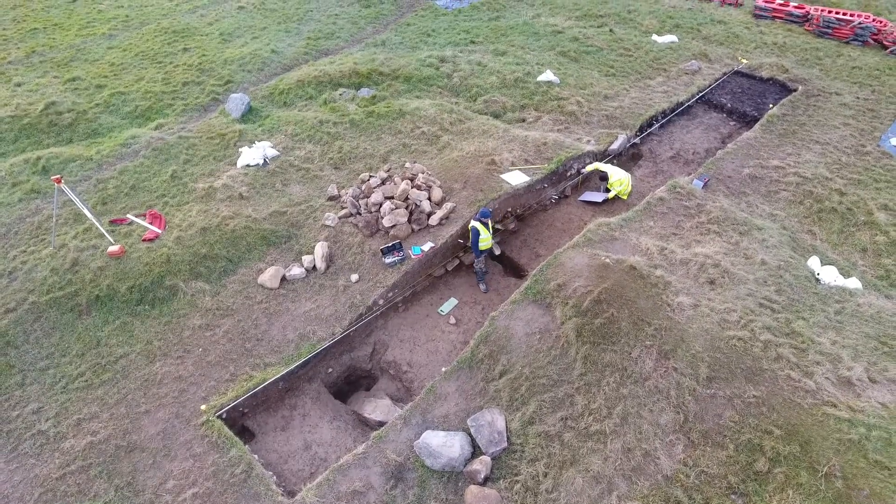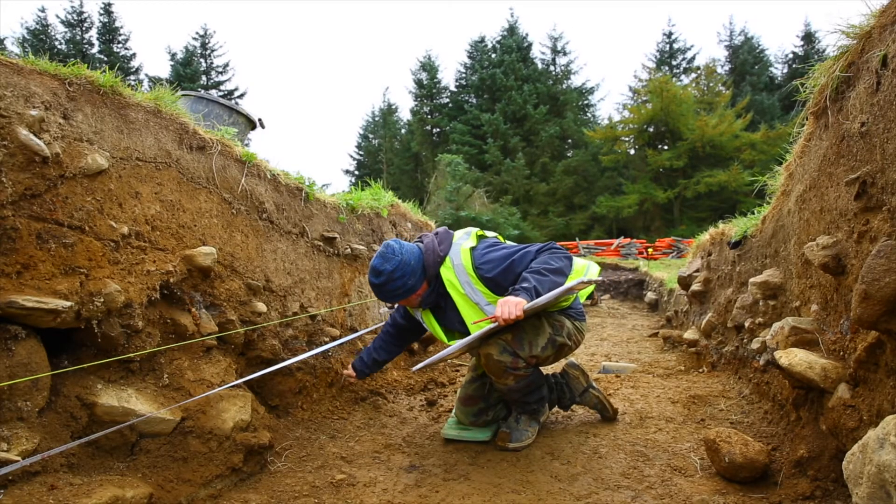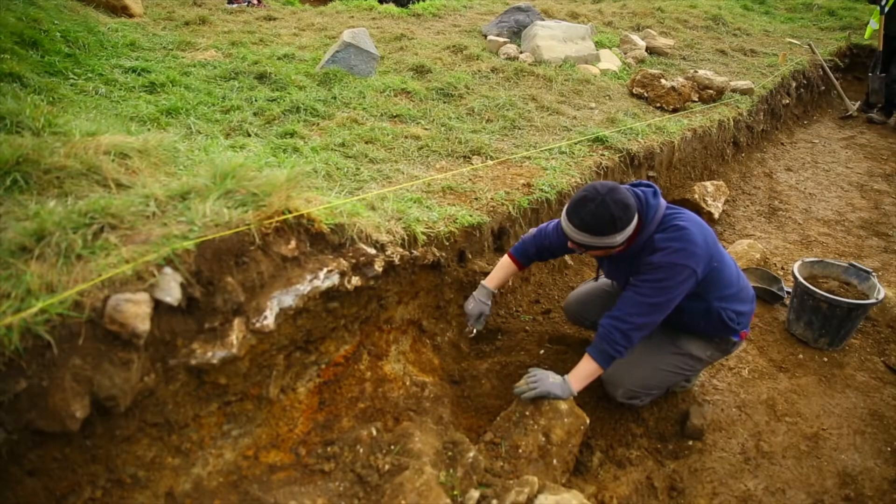Trench 1 was excavated in an attempt to understand what the large mound is made of. Trench 2 was to see if any archaeological material survived at all closest to the Hellfire Club, where it appeared to be most damaged.